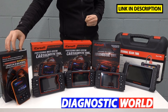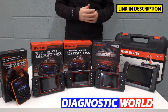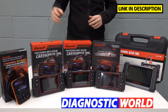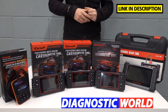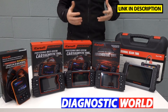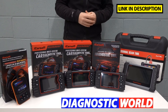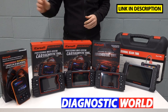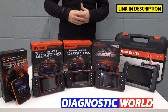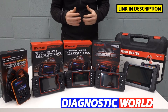We're starting with the iCarsoft i907 kit. This kit will allow you to diagnose and reset warning lights in the main systems — things like the check engine light, ABS, airbags, and transmission. This tool will allow you to diagnose faults, read fault codes, and do a reset. Sometimes you can get away with just a reset; other times you may need to change a sensor. It doesn't cover any special functions — mainly the four main systems for fault code reading and clearing warning lights, plus some live data.